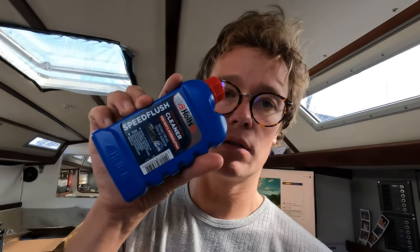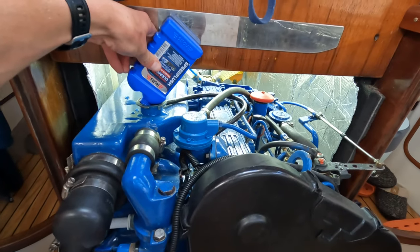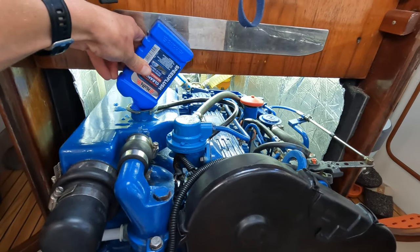Step one, which I've already started, is to drain off the old coolant. I'm going to pour this radiator flush stuff in with some water and run the engine at temperature to try and get it clean and sparkly. I've drained off the coolant, run the engine, and got it really hot.